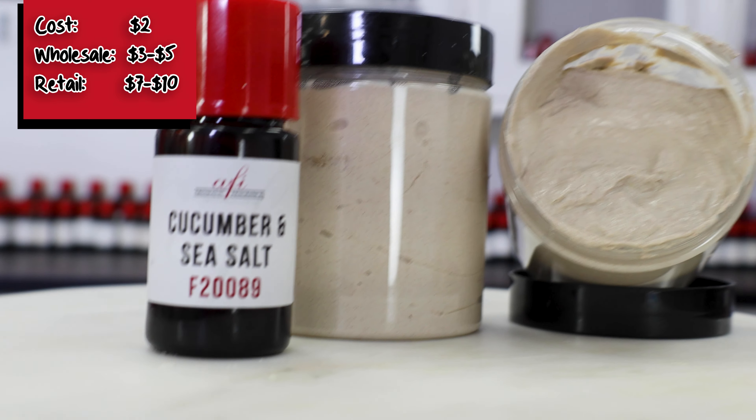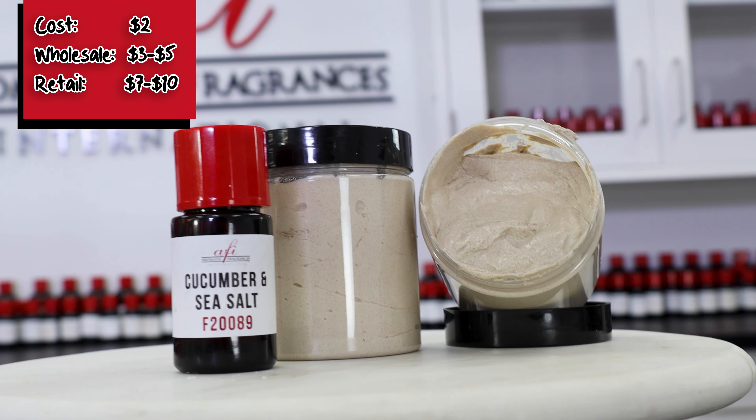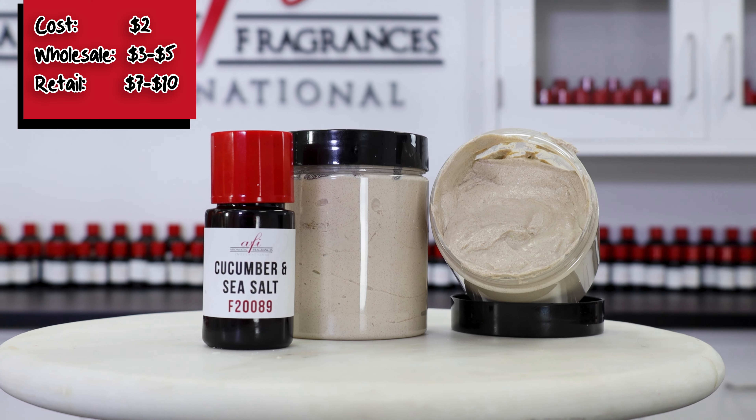Each 8-ounce jar costs about $2 to produce, meaning they can be sold wholesale for $3 to $5, and retail $7 to $10, depending on the fragrance and additives you chose.